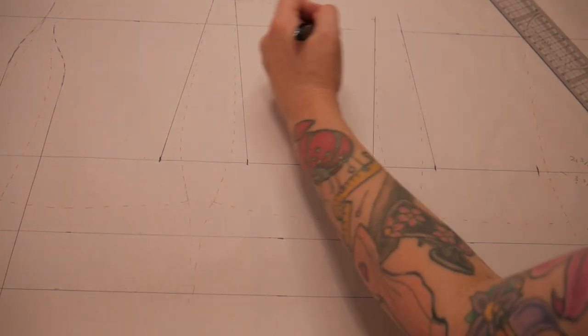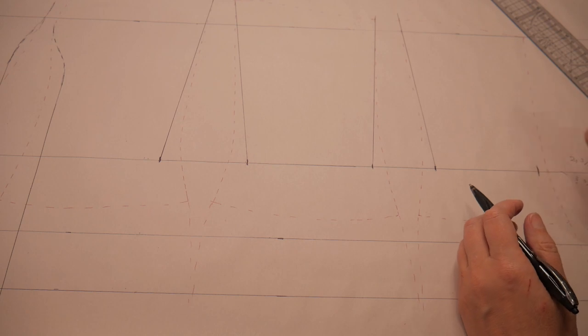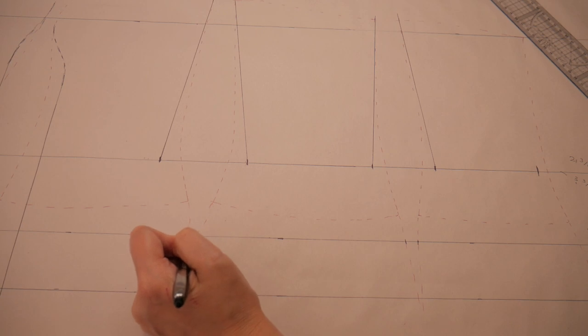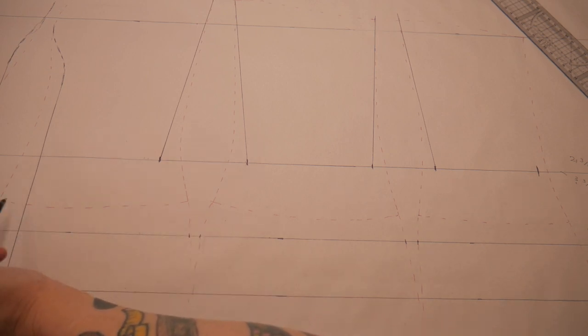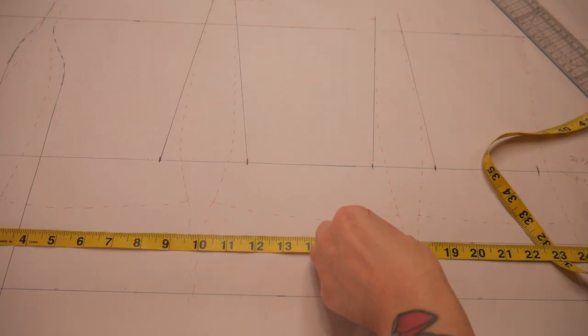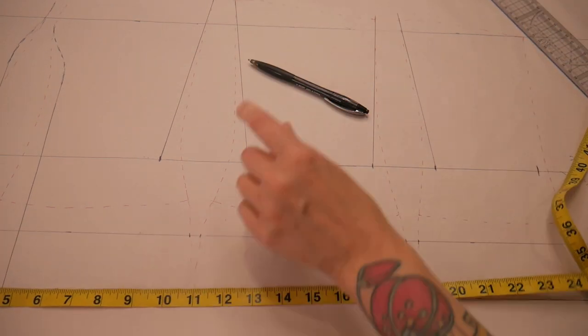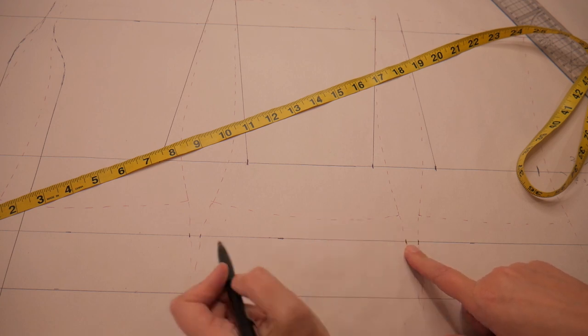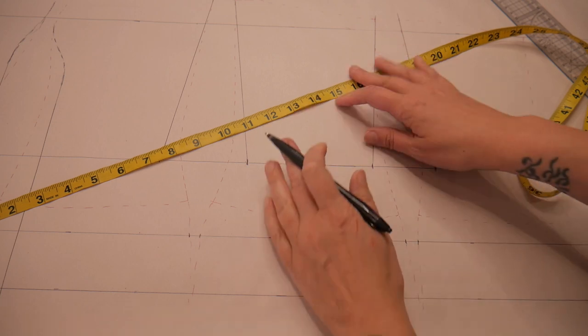I'm happy with the shape at the top and I don't want to change that other than the center front. Now I'm going to work on the hips. I've already taken some off there so I'm going to re-measure now that I've altered the front and side front. That's measuring 24 and 25, so I still need to lose an inch at the three-inch mark. I'm going to take a quarter of an inch off all four pieces.